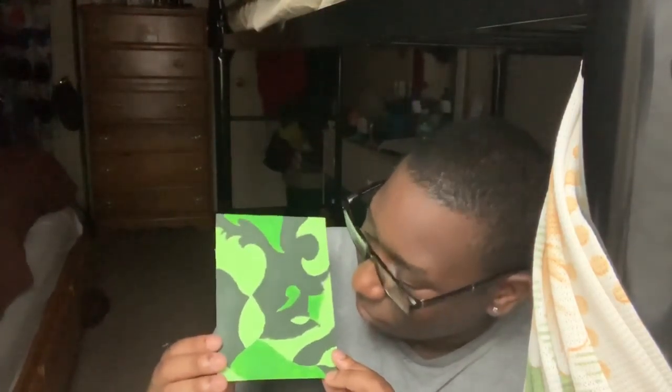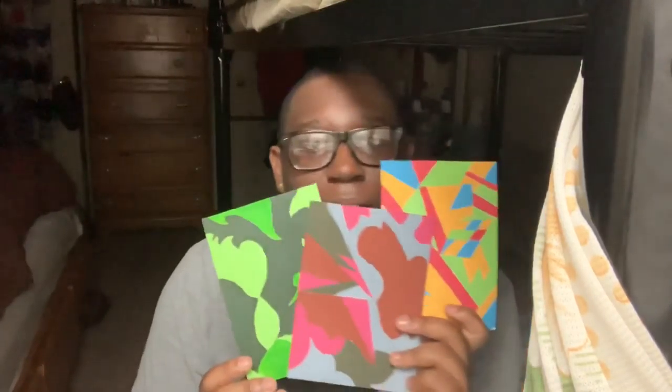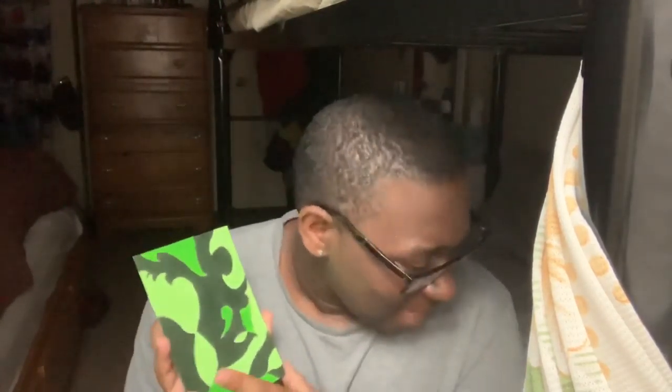Looking at it more closely, it's giving me a camouflage feel — like those army or camo clothes, it literally has that pattern and color concept. I didn't even realize that! And going back, in the right angle it gives off the feel like this is a mountain and this is the sky. My abstract is so deep.